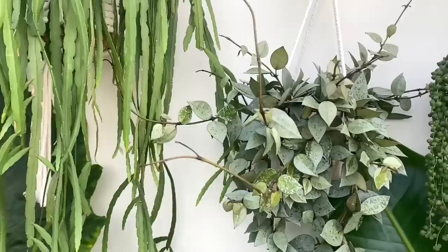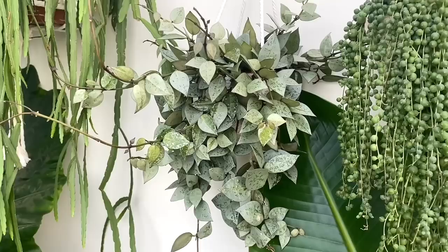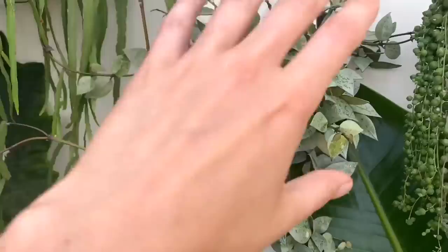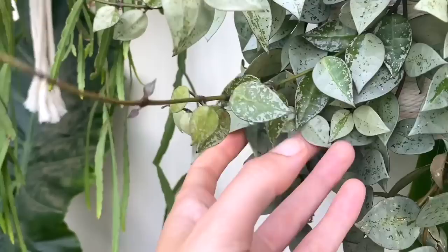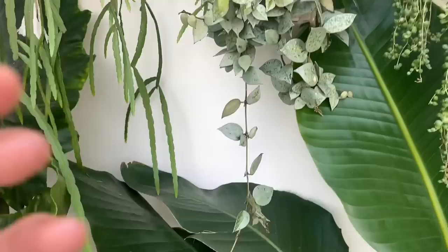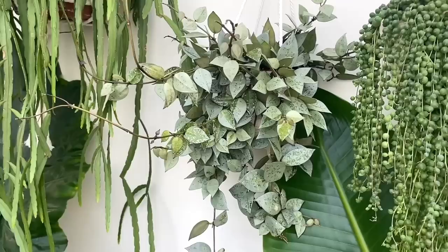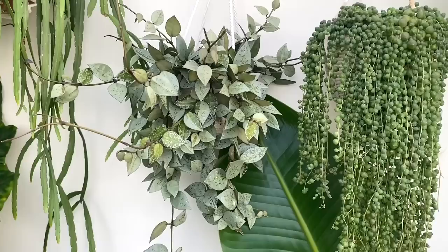Next to it here is a Hoya curtisii Super Silver. I was totally wrong about this plant — I thought it was going to be quite slow growing. It was only a few strands when I got it and now you can't even see the pot and it's giving me so much new growth. I just love the colour and the little speckles, the splashy bits on its leaves — look at that little half moon leaf! I'm debating whether to just let it keep trailing or propagate some of the longer bits. I also know Hoyas do really well on trellises, but I love having it hanging there.